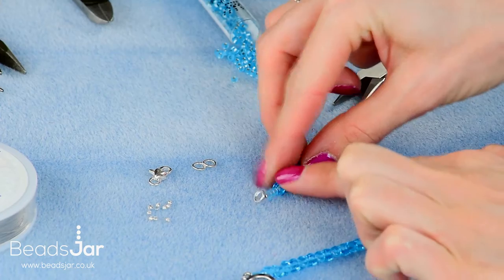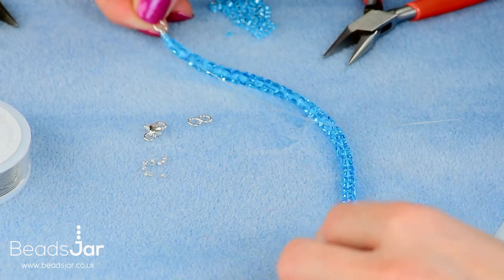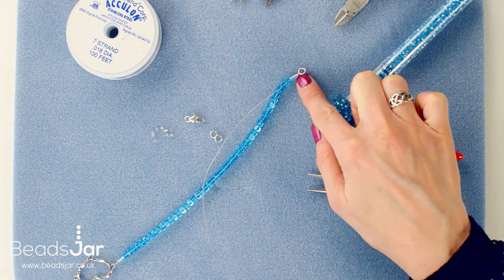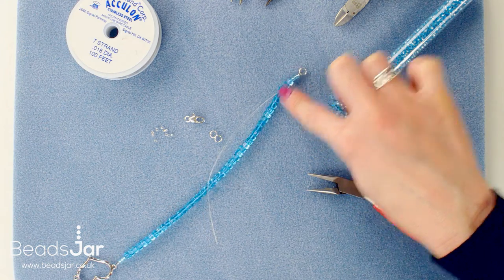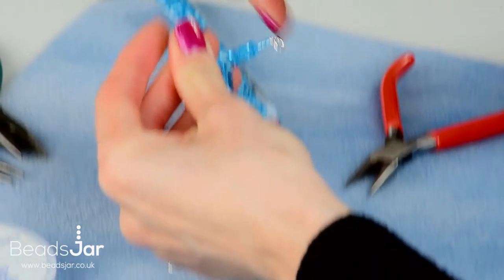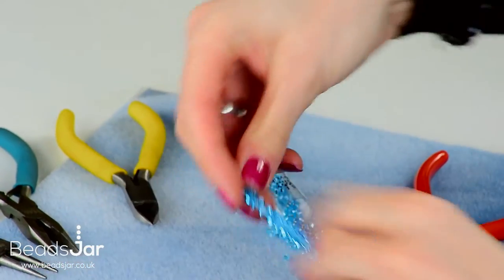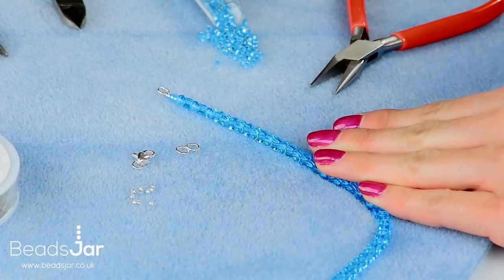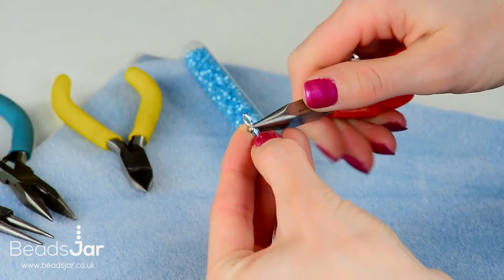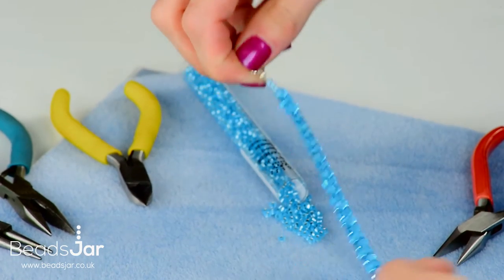Gently pull that last bit by hand and do a quick check there's no spacing along your wire. Before crushing the crimp bead, take the tail end off using the side cutters, getting nice and close. The tail end is now tucked in so there are no scratchy ends. With the flat nose pliers, crush that crimp bead flat and once it's crushed it's nice and secure. That's one strand completed.